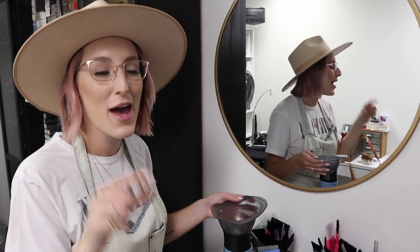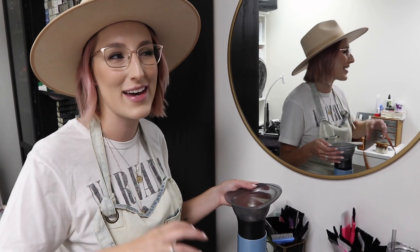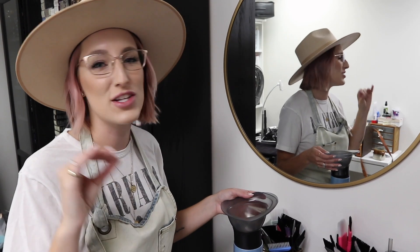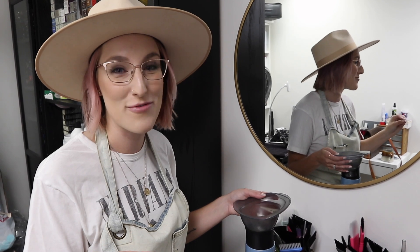I'm gonna be mixing up her base and we're also gonna use that as her low light. I'll show you guys exactly how we're gonna do that in the technique. I'm actually going to be using Goldwell Colorance, and I love using this color line because it doesn't shift the natural base - it's a demi line and it just deposits but it doesn't over-deposit. I personally love using this specific line for this technique because you don't have to stress about it if it sits on too long. We're actually gonna be mixing up 6N with just a little splash of 7G.